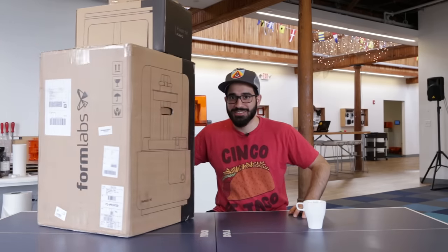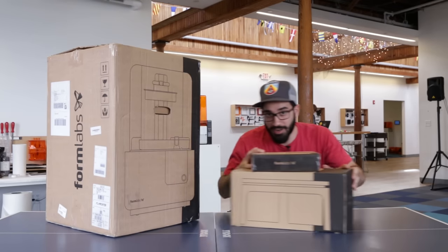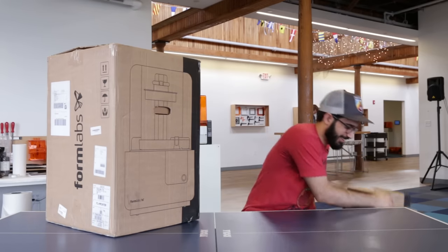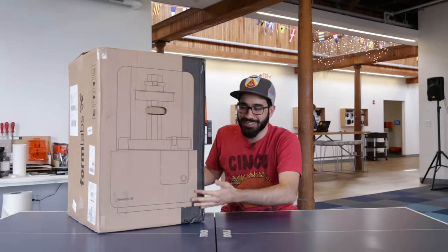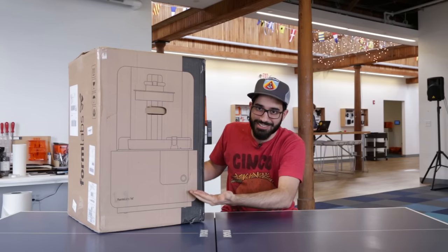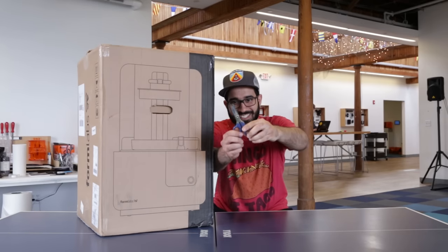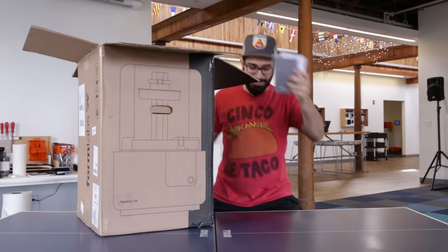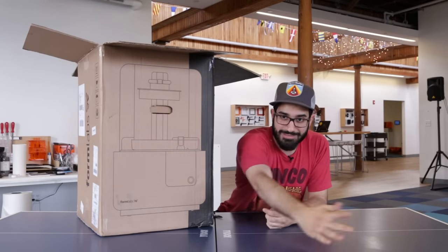First step of working at Formlabs is setting up your first 3D printer. We got the Form 2 today. So here we got the finish kit and some resin — we don't need these yet. Right here we got the Form 2. It's the Formlabs' newest printer. You can see it has some nice graphics on the exterior and a nice logo over here. Let's open this bad boy up. These are like the cutest — look at these. So we got a safety guide, we got a quick start guide. Don't need those.